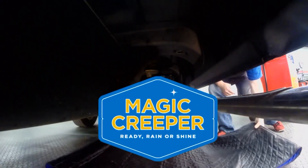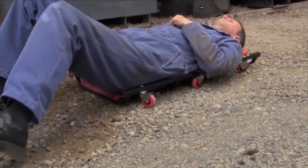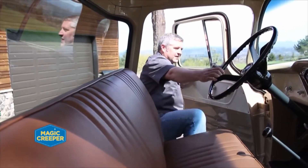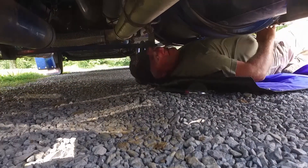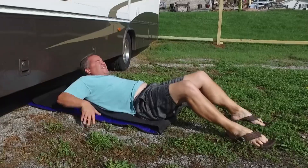Time now for the Lowdown with Magic Creeper. Comparing a traditional mechanic's creeper with the Magic Creeper — really there's no comparison. A traditional creeper is fine if you've got a smooth floor, but once you get it out in dirt or gravel, there's no chance it's going anywhere. And talk about portability — the Magic Creeper just weighs a few pounds, rolls up just like this, and you can throw it under your seat or in the back of your vehicle. Ground clearance is another key advantage: a traditional creeper sits four or five inches off the ground, while the Magic Creeper is almost nothing, giving you all that extra space to work. The average SUV is about eight inches off the ground, and you need all the space you can get.